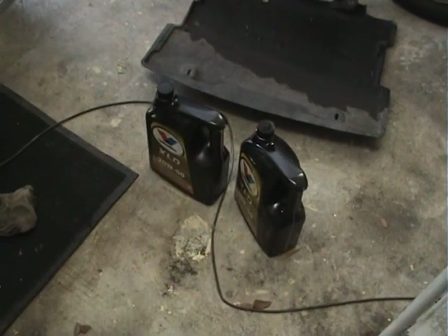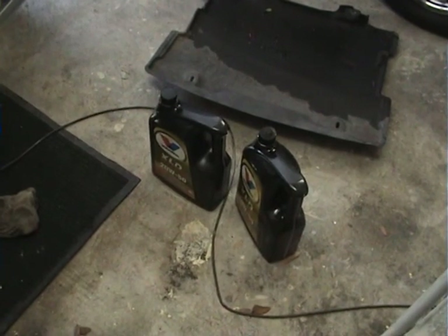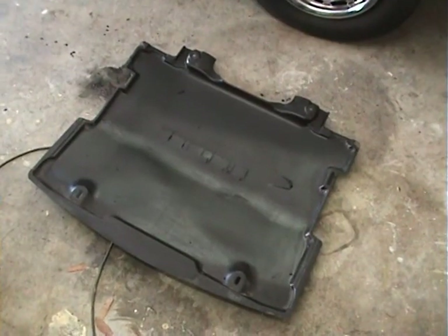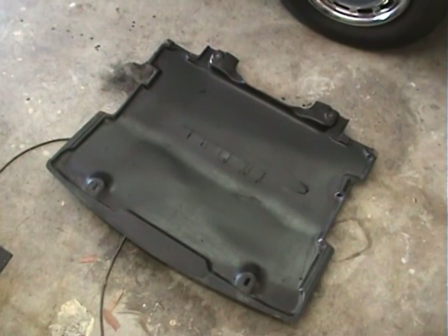This stuff is synthetic oil and I don't know if they can recycle that, but I'll give it to them anyway to get rid of it. I've given the sump a bit of a clean and this tray here a bit of a clean.